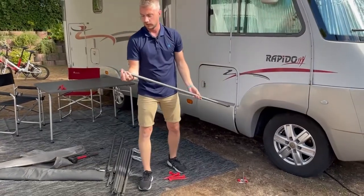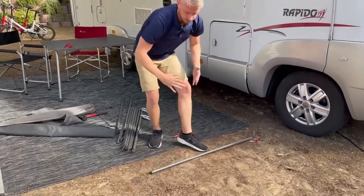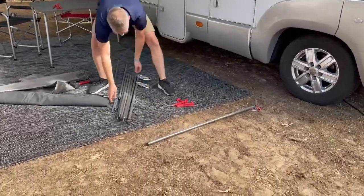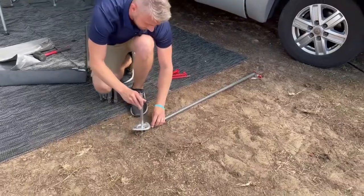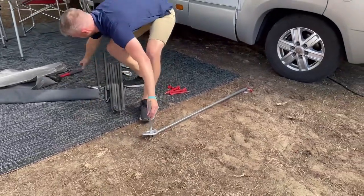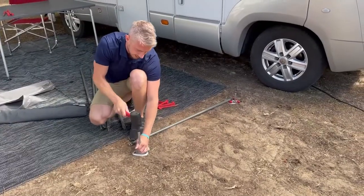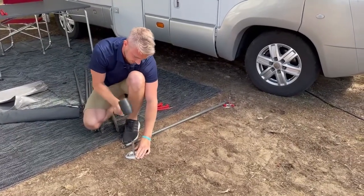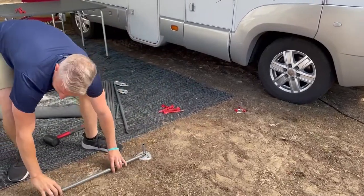Then take one of your top poles — you'll see it just has a rounded edge. This is how we then determine where your next spike will go. Same again, hammer the spike halfway into the ground and move on to the next one.